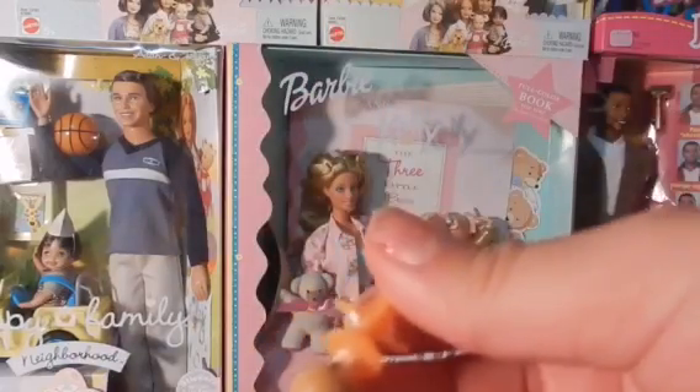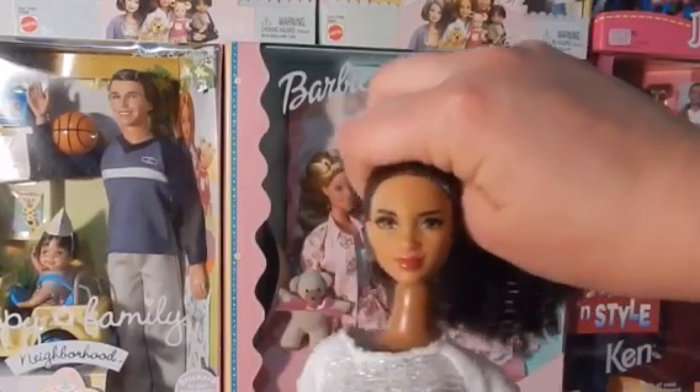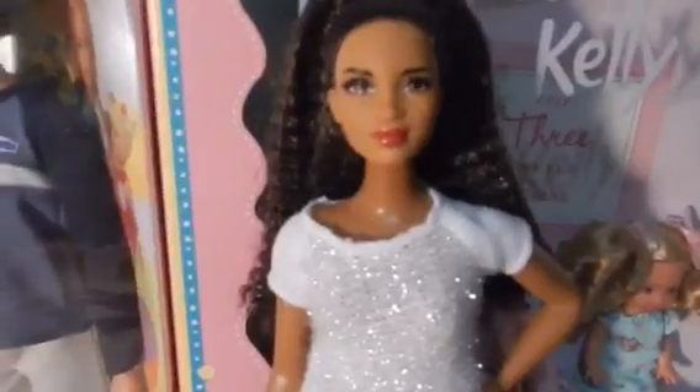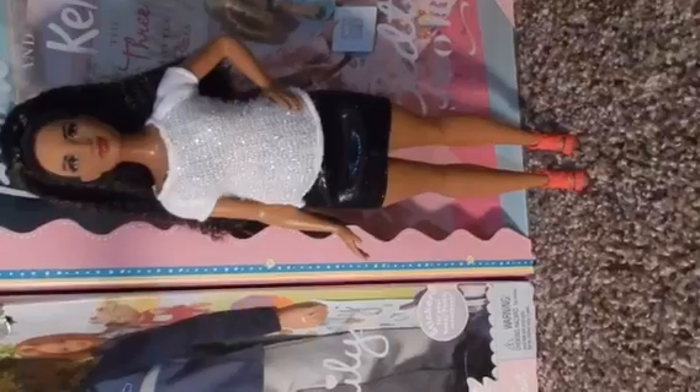Her head did not want to come off — I was so scared I was going to break the neck. So Kirby's head is out. As soon as I put this on I can tell it's not a match, but I'm still going to put it on just to see how it looks. That definitely does not look good — she used the wrong foundation. But I think she looks pretty cute. She looks good as a Kirby doll; I wish they would have done it like that originally.